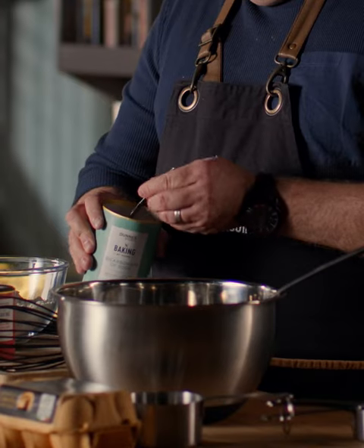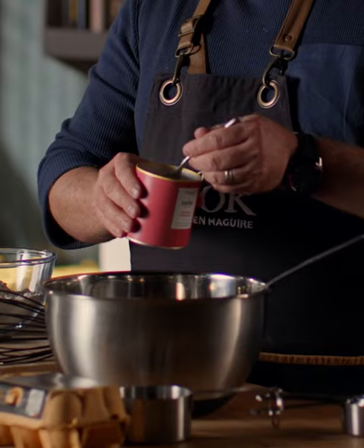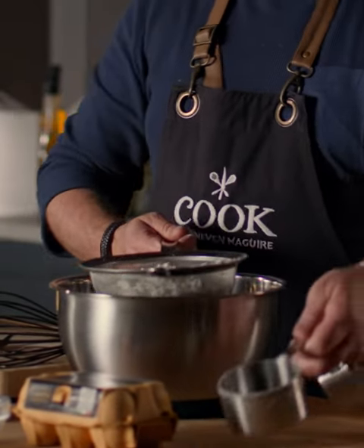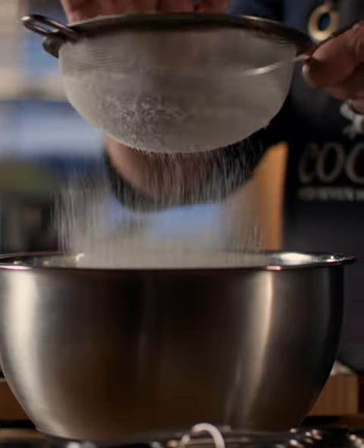So the first thing I'm going to do for the pancake mixture is put in my raising agents: half a teaspoonful of bicarbonate of soda and then baking powder, half a teaspoonful of that. Now plain flour — I'm using my measuring cups for this — so two cups of flour. We're going to sieve them in, just using this part of your hand, just into the bowl.